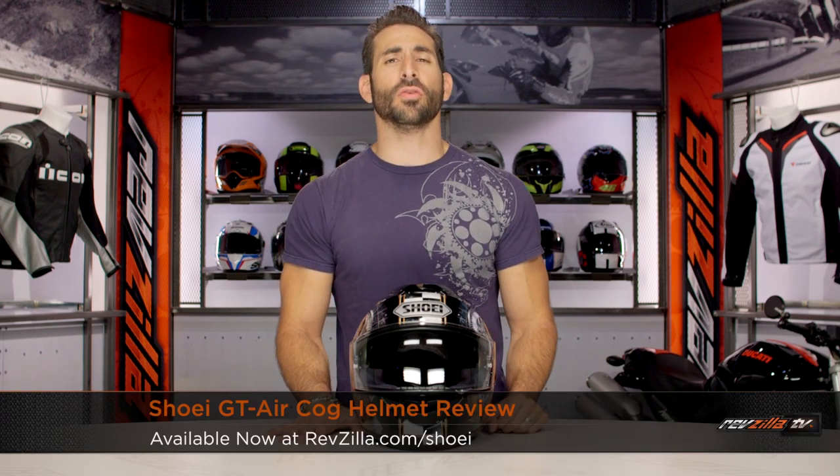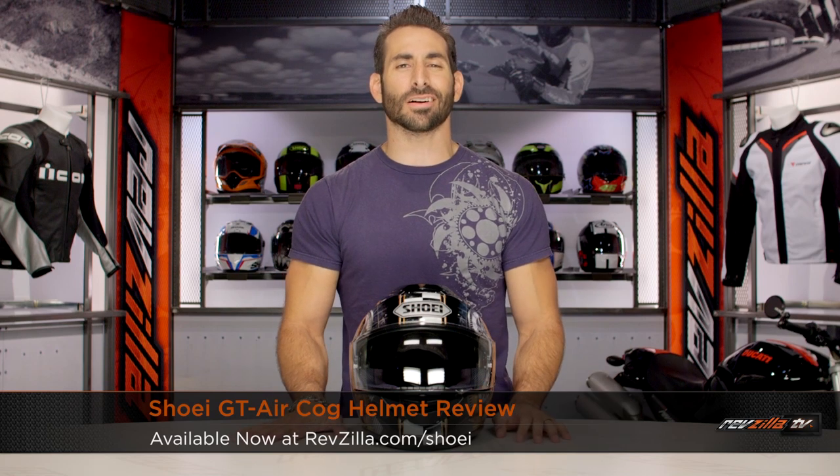Hey, this is Anthony from RevZilla. Welcome to Decide and Ride — our brief graphical overview of the new Shoei GT Air COG graphic, available at RevZilla.com.